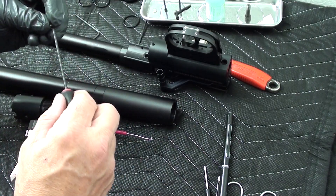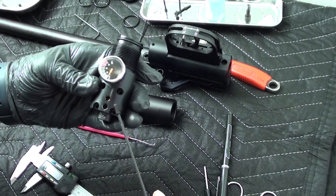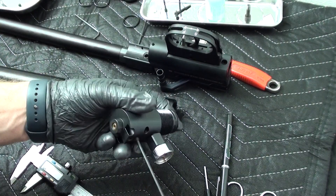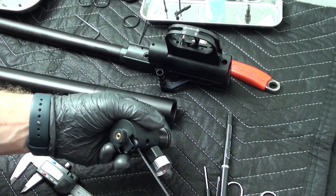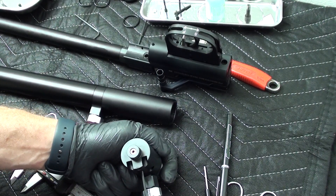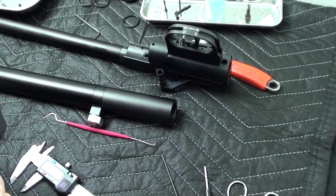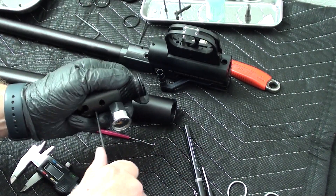Now we're going to take that long 2.5mm set screw, come up into here, and that is going to sit and orient that in the right position. Before I finish, I'm going to push it in all the way and make sure it's seated. Now we're going to screw that down.